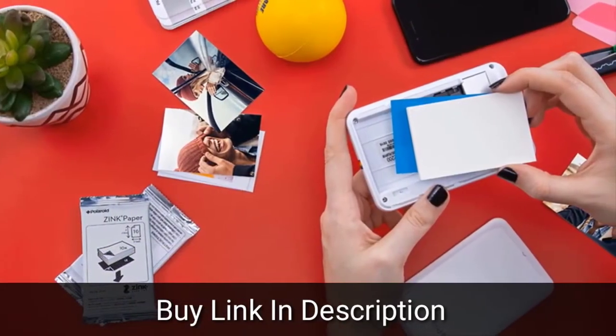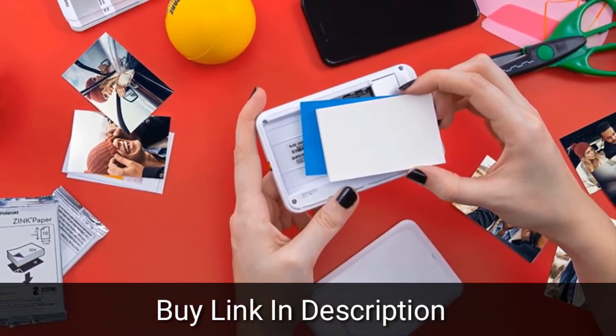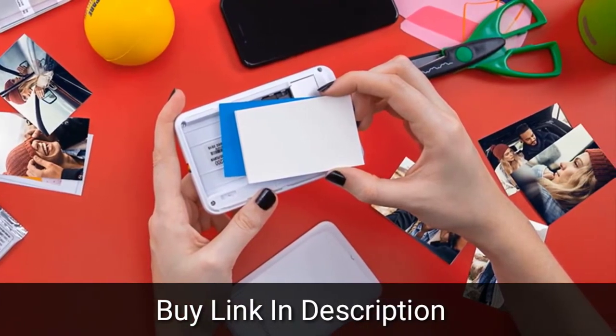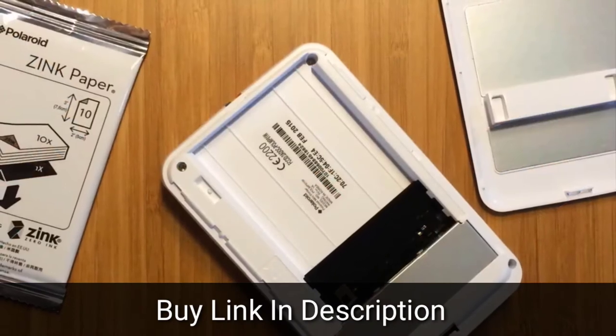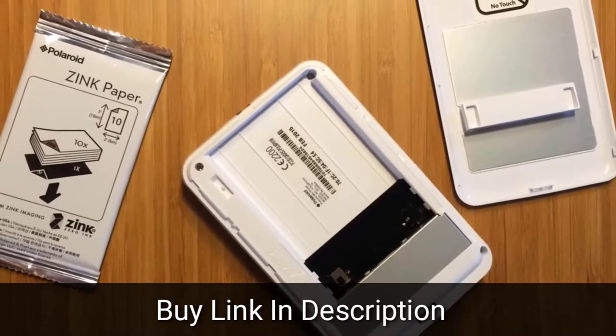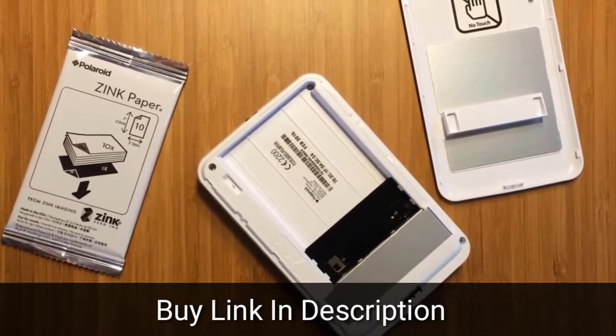Your phone or tablet connects to the Zip over Bluetooth. Using an iOS device, you can just go into the settings, hit Bluetooth and select the printer. If you have an Android device with near-field communication or NFC, you can simply tap your device to the top of the Zip and it'll start the connection and launch the Zip app. With the app, you can pull photos straight from your device's gallery or launch your camera to take a fresh shot.